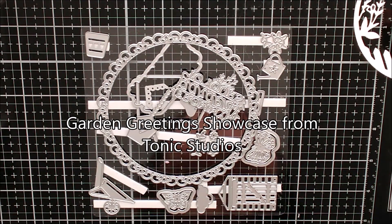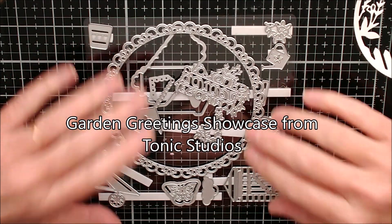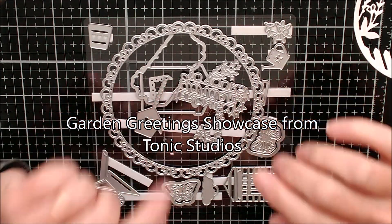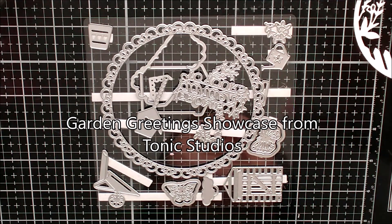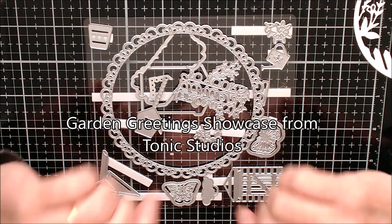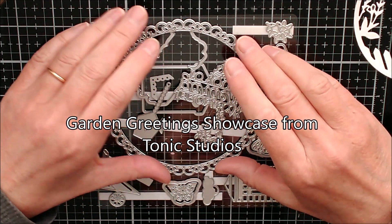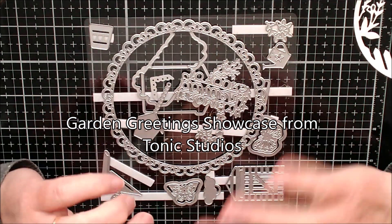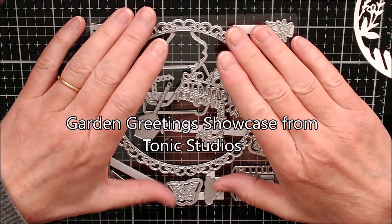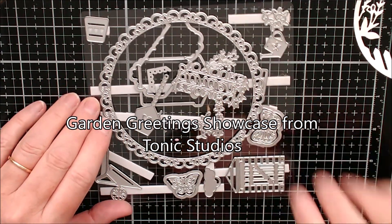Hello and welcome. This is Ruth and I'm back with the Tonic Studios Showcase - this is the garden greetings one. You've probably already seen my other video showing the make I did for the launch, but this is the day before the launch and I've just come in from the garden. I thought I'd love to try this with some mixed media as well and try something slightly different, so I've got my die set ready.